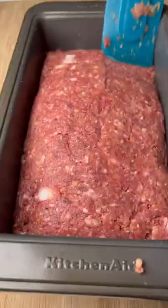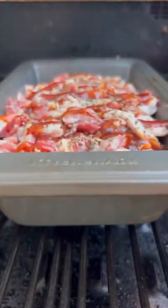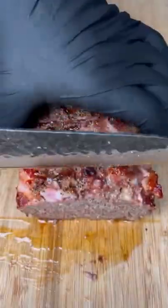Get your mixed meat in the pan, top it with three slices of chopped bacon, salt, pepper, and barbecue sauce. Place it on the smoker at 350 for one hour until it looks beautiful like this. Then you can slice into this easy and delicious.